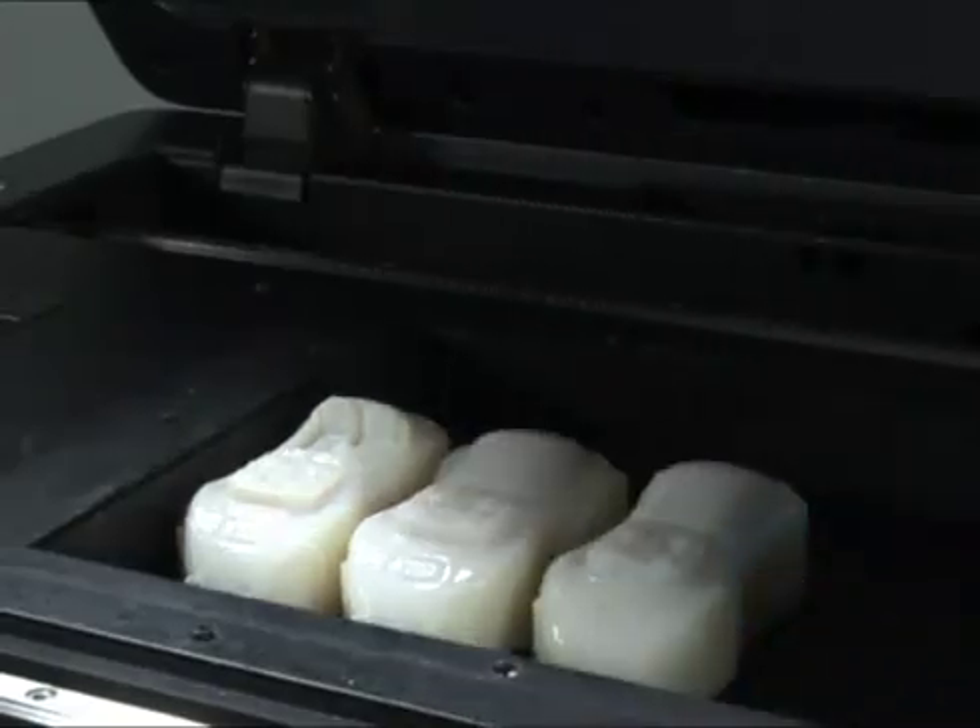Each layer is jetted with high precision and at high resolution, quickly building up into a complete 3D model.